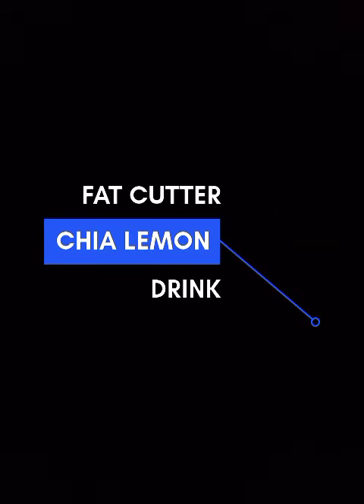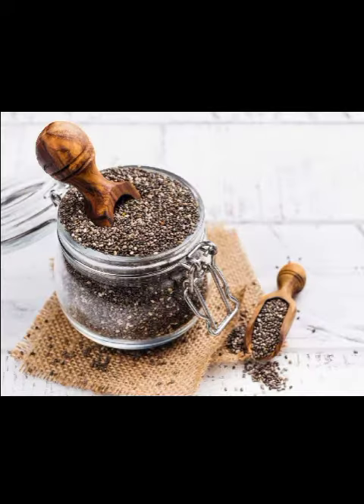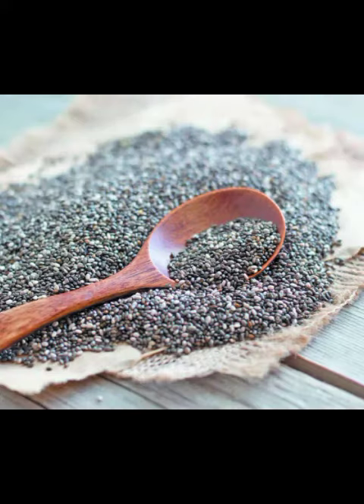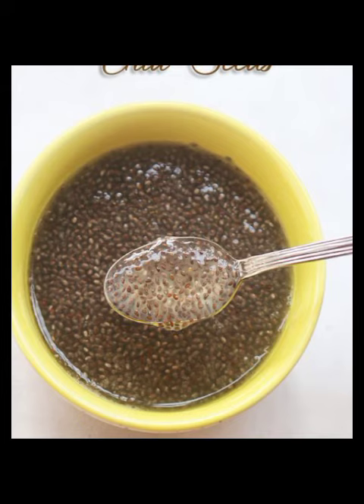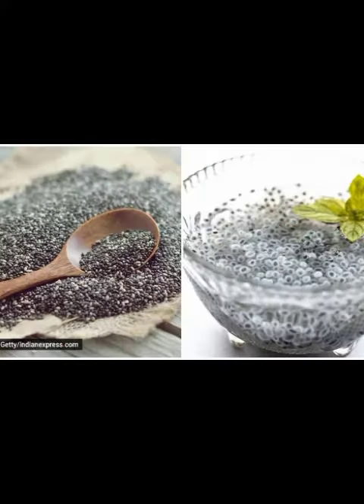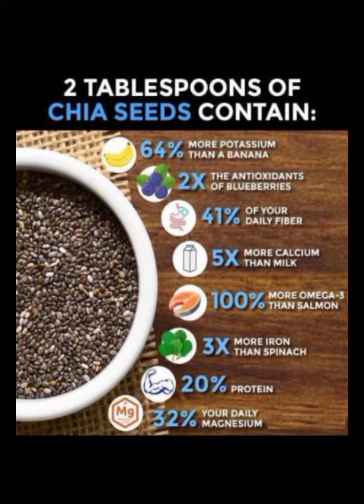Welcome back friends to the channel Indian Keto Cuisine. We all know that chia seeds are a good source of fiber. They are cholesterol free, sodium free, and gelatin free too. They have more of potassium, fiber, calcium, omega-3, iron, and protein. They constitute 32% of our daily magnesium.